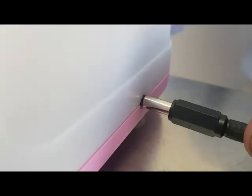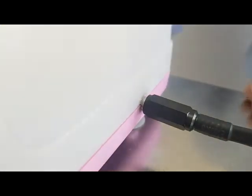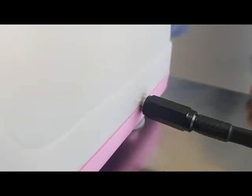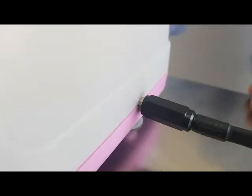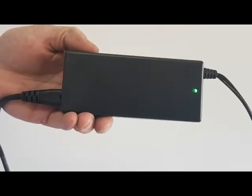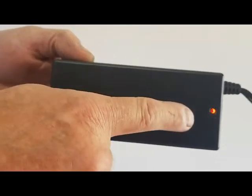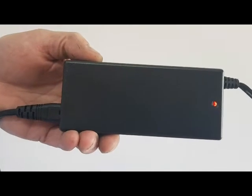When plugging the charger into the Genie, please note that the plug must be inserted fully into the Genie Pill Crusher. Once you plug the charger into the Genie, you will then notice that the green light on the charger will turn red. That means that the Genie Pill Crusher is charging.